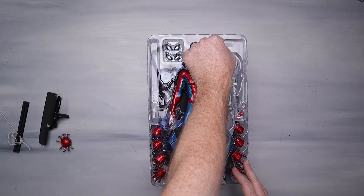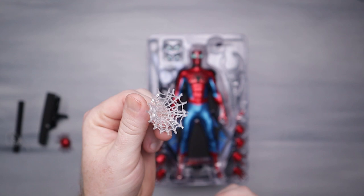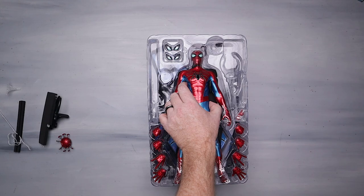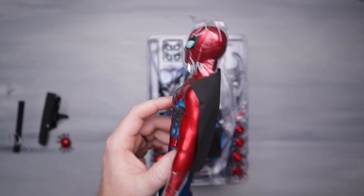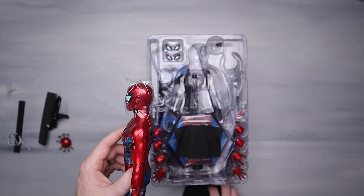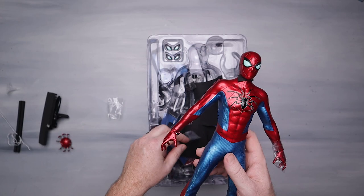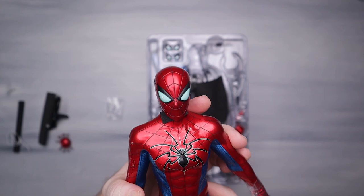We've got webs and a pile of hands. There's a little web-sticking hand effect going on — I don't like these, they look too obvious. The suit — look, he's wearing a cape straight out of the box! Spider-Man doesn't wear capes, as we know from Into the Spider-Verse, but we've got some static cling going on there. Ratcheted elbows — I kind of expected that from a Spider-Man figure.